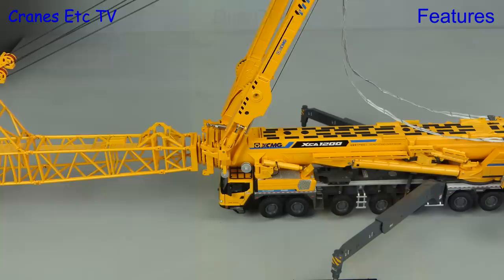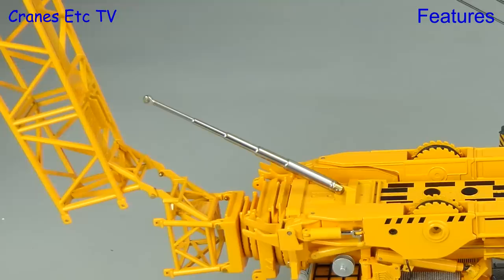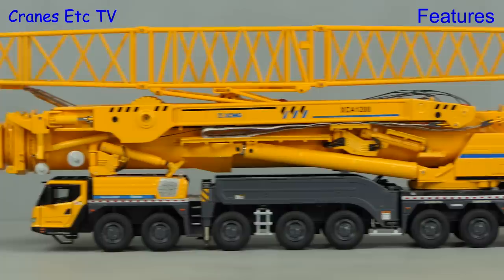An unusual feature of the real crane is that it can travel with the fly jib attached. By unbolting some connections the fly jib becomes hinged, and as it folds back it becomes engaged on a hydraulic ram and folds right up. It wouldn't travel like this on the road but it could travel between locations on a site.